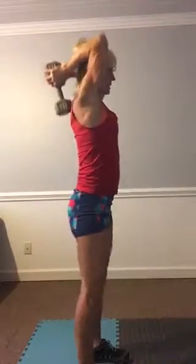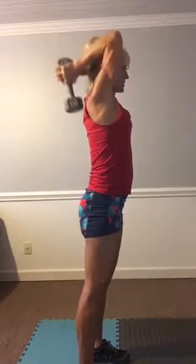Then we've got a tricep press with a dumbbell. You can take one dumbbell or two. Take it behind your head, keep your elbows in close, and just press it straight up. Bring the weight behind your head and press it straight up.